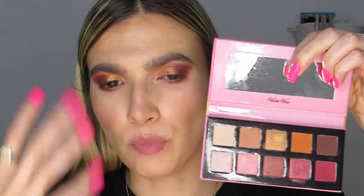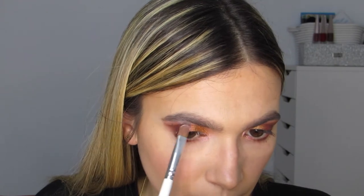I don't love the lightest matte shade in this palette — it's not bright enough for me. So I'm hopping into my BH palette, which I love, and grabbing the whitest shade to put underneath the brow bone. I'll blend that out a little bit more and go in with the crease shade over the top. Let's curl our lashes, throw on some mascara, and then reassess.